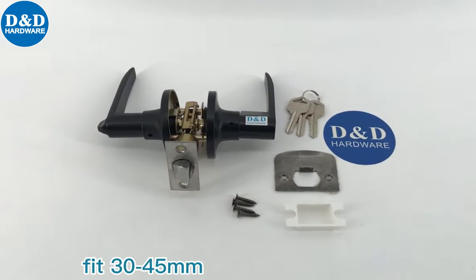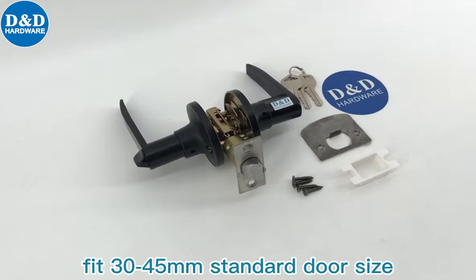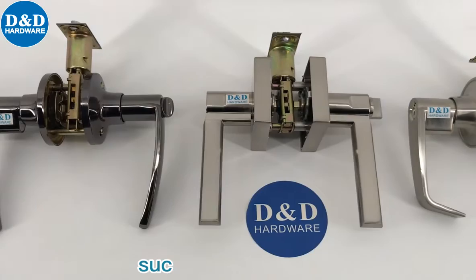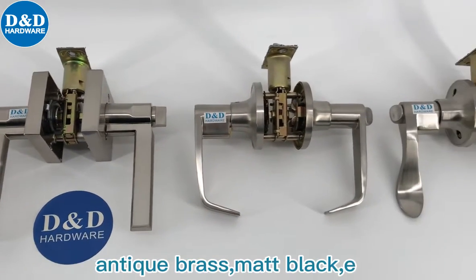With an adjustable latch to fit 30 to 45mm standard door size, we can offer a wide range of styles and finishes such as satin nickel, anti-brass, matte black, etc.